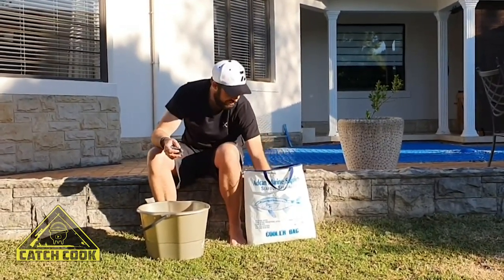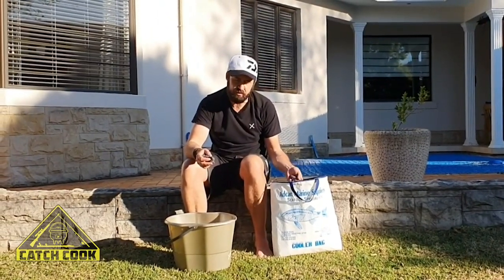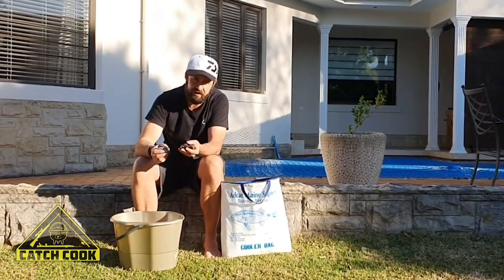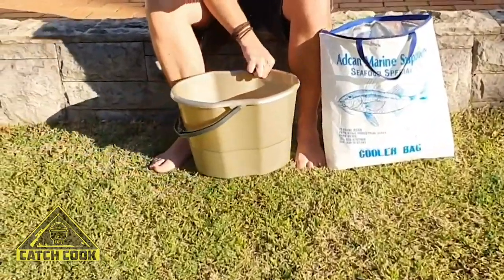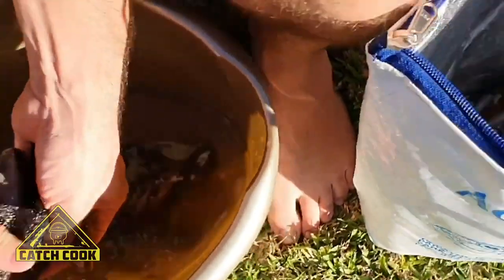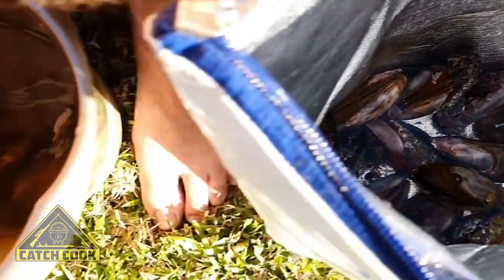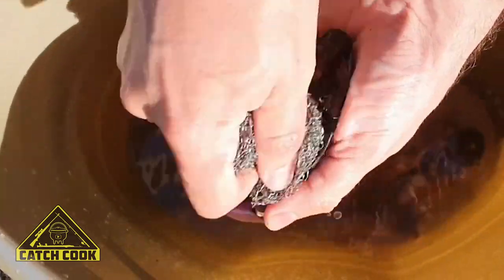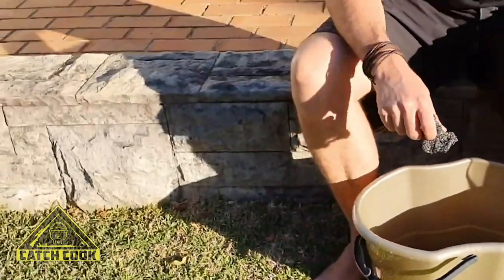We've got some nice decent mussels. What's nice about this bag — I put some mussels in ocean water when I got them and there's still ocean water left in this bag, so it completely retains its water. We clean them. As you can see we've got some decent sized mussels here. We clean them and put them in fresh water till we're gonna use them in the pot. Just gonna clean all of them and then I'll catch up with you later.